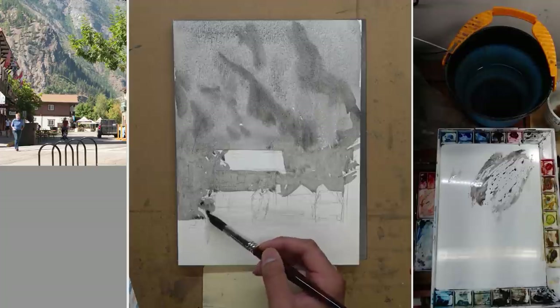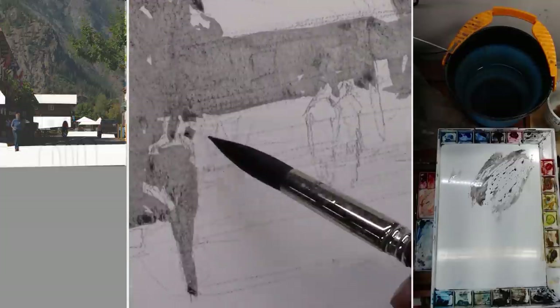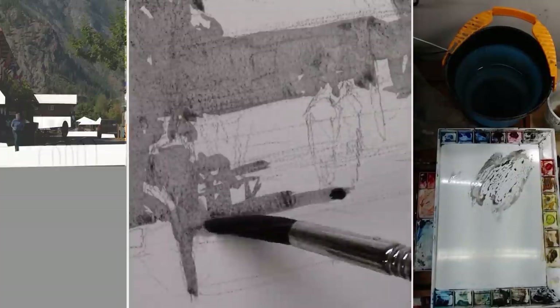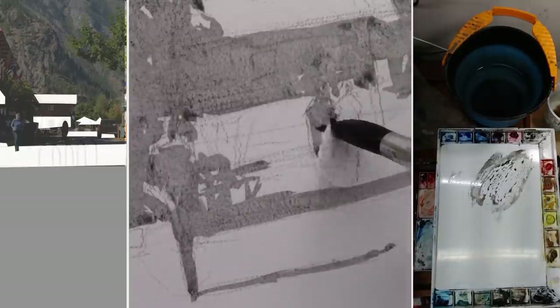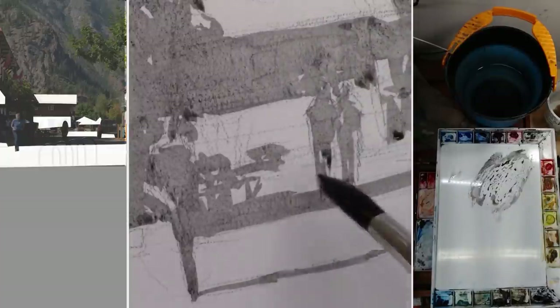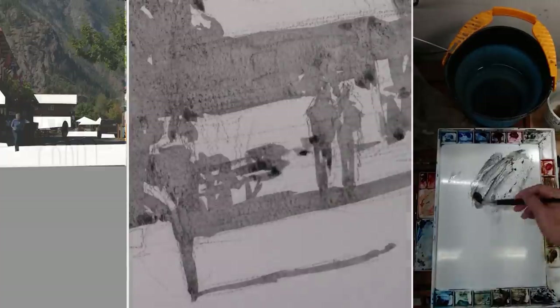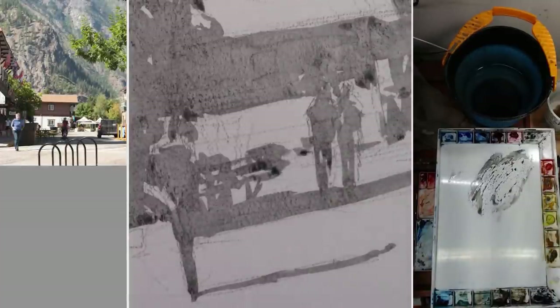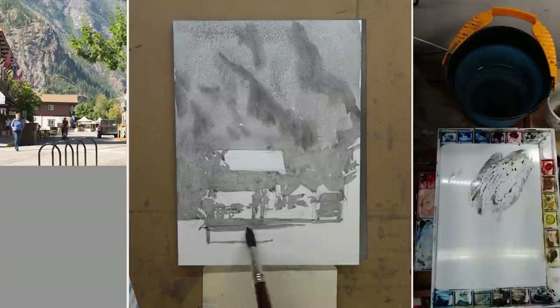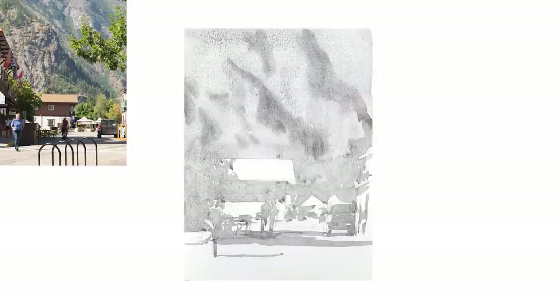If you kind of squint your eyes, you can actually see the light and the middle tone already. I paint the background as the middle value and that connects to the house on the left and also the house in the middle, the figures, the trees on the right, and also the shadow cast by the house and the figures, and also the car. The biggest thing with value study is connection — you simplify the whole painting by connecting everything and locking the light value together.